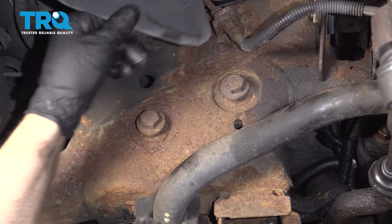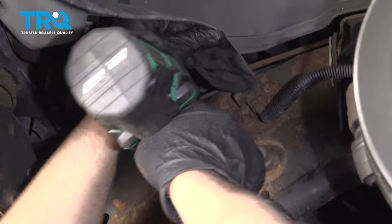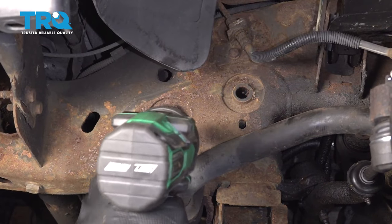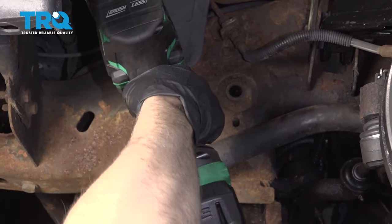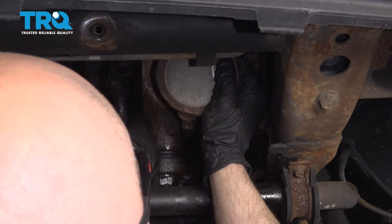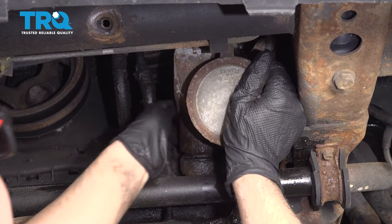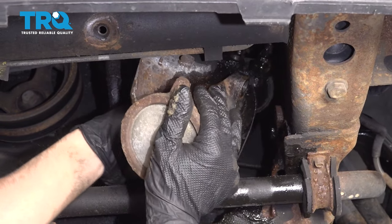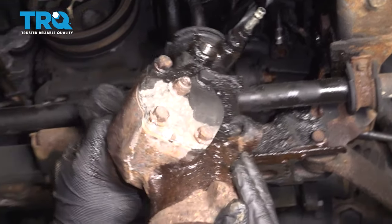You're going to have to take these three bolts out. If you want to, you can take the shield off or just push it out of the way. Use a 21-millimeter socket to get each bolt out. When you go to take the last bolt out, make sure you support the power steering box. Now grab the steering box and slide it up and out, twisting it a little bit until you get it down.